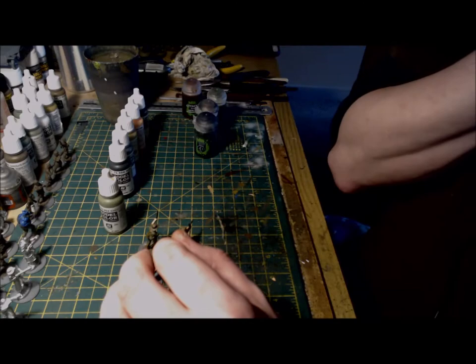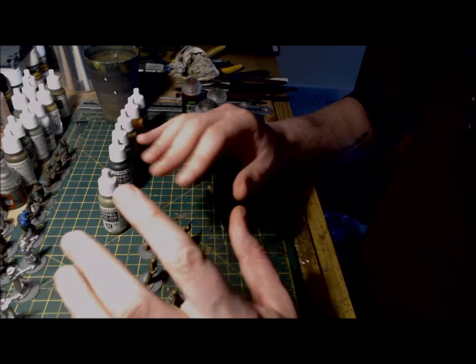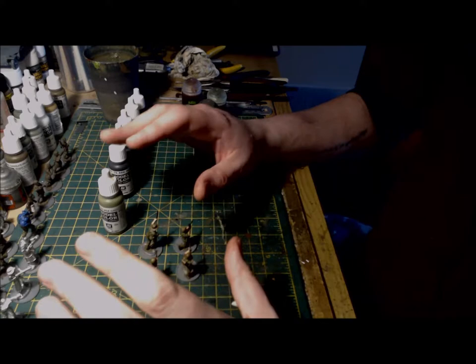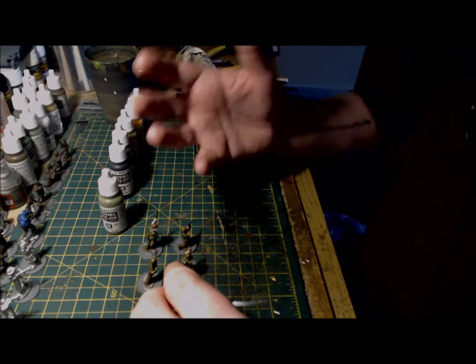With the webbing, headgear and gaiters, I've used khaki grey again with a dab of sunny skin tone added, just hitting the raised areas of any equipment and packs. For weapons, boots and bottles, use burnt umber and pick out the uppermost areas. For the metallic parts of the weapons, add a slight highlight using gunmetal grey — just a slight one, it shouldn't be too bright or too stark.